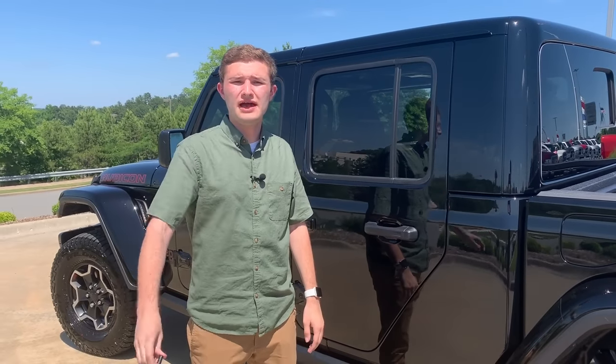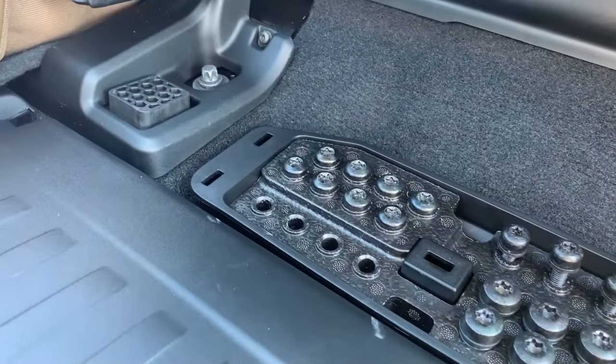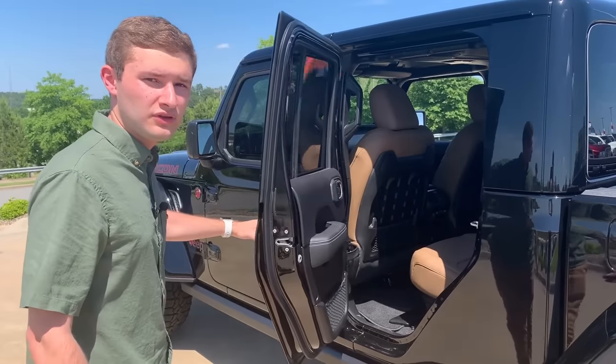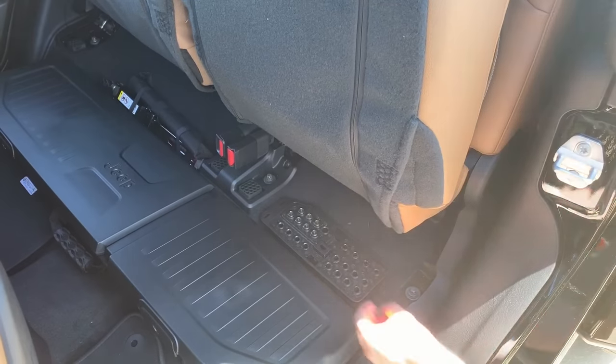Jeep provides a handy place after you take all eight bolts out of the door to keep your bolts so you don't lose them while you're riding with the top and doors off. All you have to do is open the door, flip up the rear seat, and there's a handy compartment for every bolt.